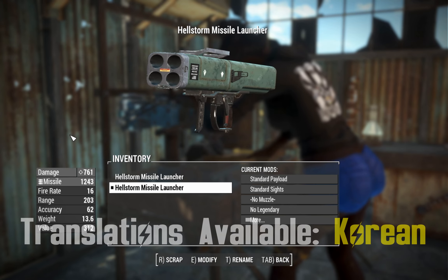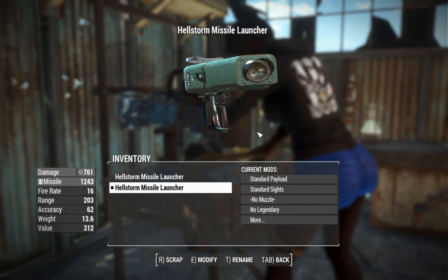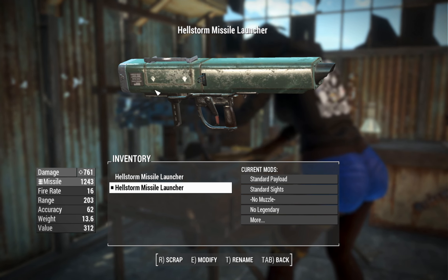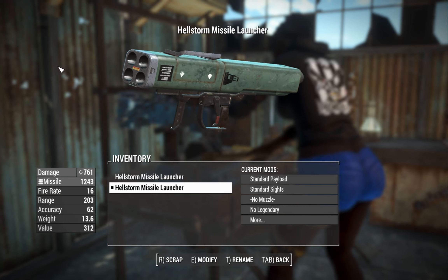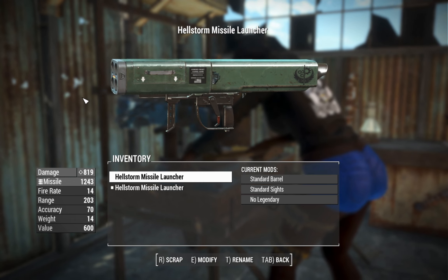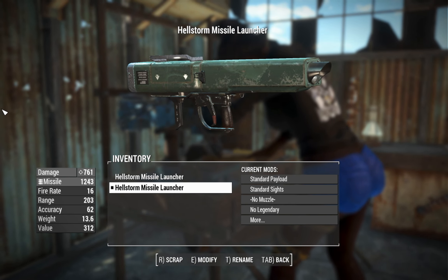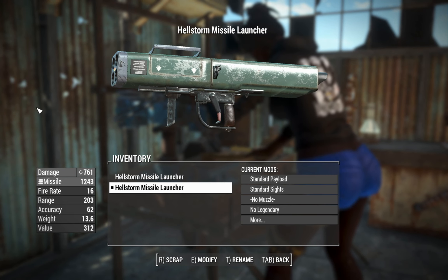We can go over the subtle differences. Having a quick look at this thing, it's pretty much a one-to-one recreation. The main difference is that this thing's handle on the magazine is a little bit higher, and that is just to support the standard vanilla game Missile Launcher animations, whereas the handle on this one is sort of halfway up on the magazine.